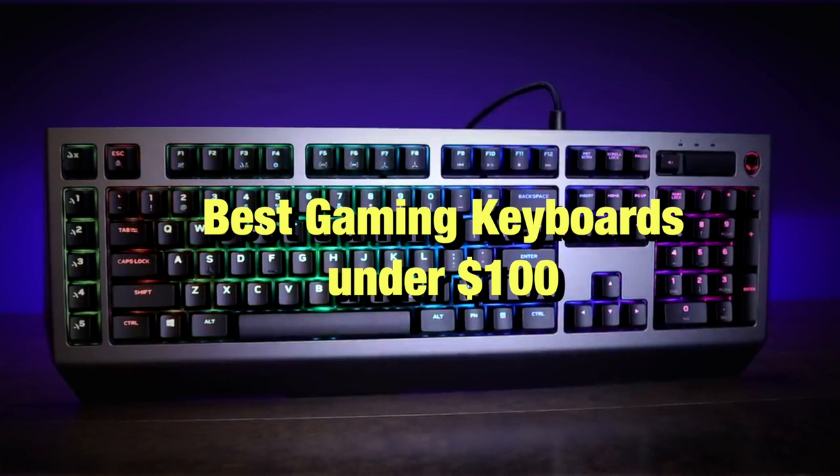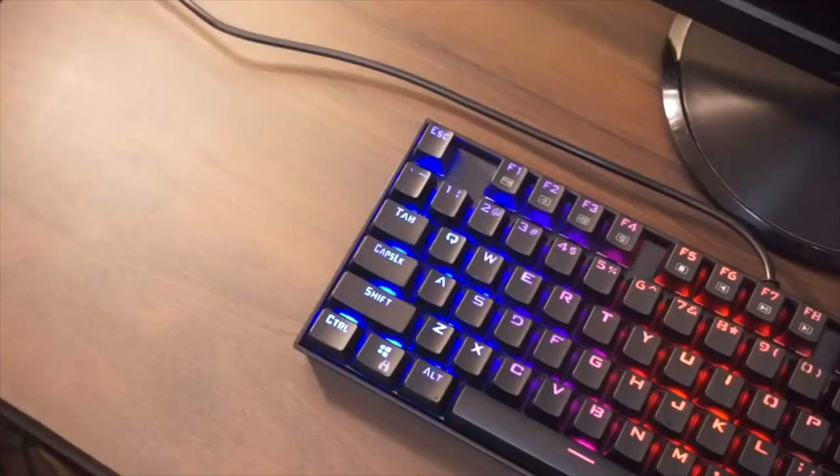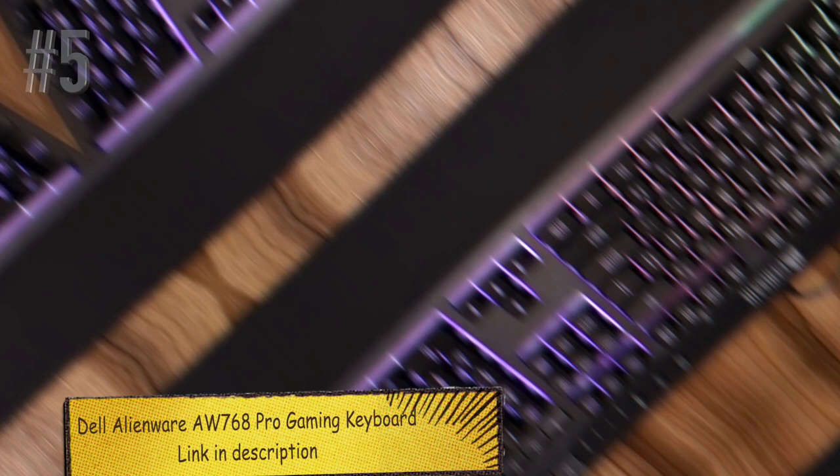In today's video, we'll be taking a look at the best gaming keyboards you can buy for under $100. We are going to be showing you five budget gaming keyboards based on price, durability, design, and more. We have the links to all the gaming keyboards mentioned in the description below. Make sure you like and subscribe for more videos like this. Now let's go straight to the video.